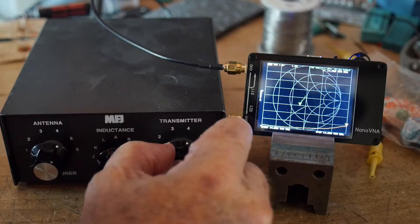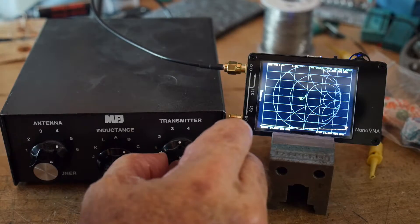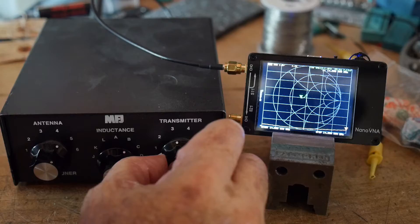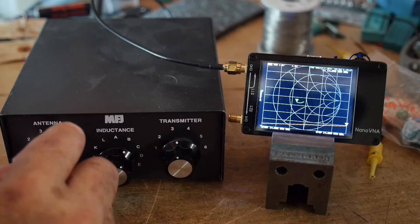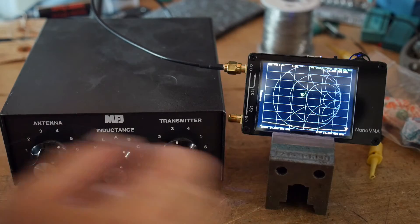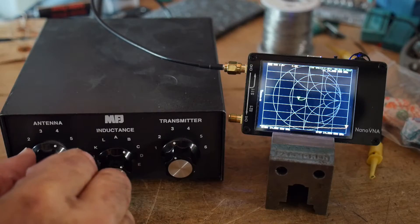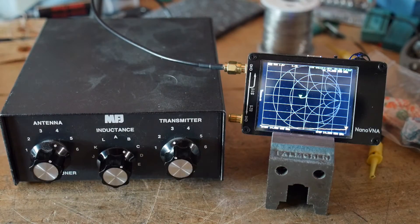Moving the other one to see which direction it goes — it goes down counterclockwise, it goes up. More counterclockwise, it goes up. So we'll move it back down near center and adjust the other one. Counterclockwise — not worse. Clockwise — better clockwise. Let's adjust the right-hand knob. I think we're doing pretty good right there.